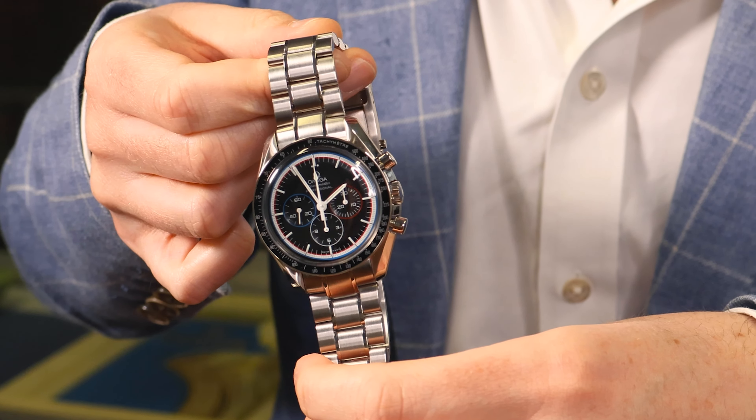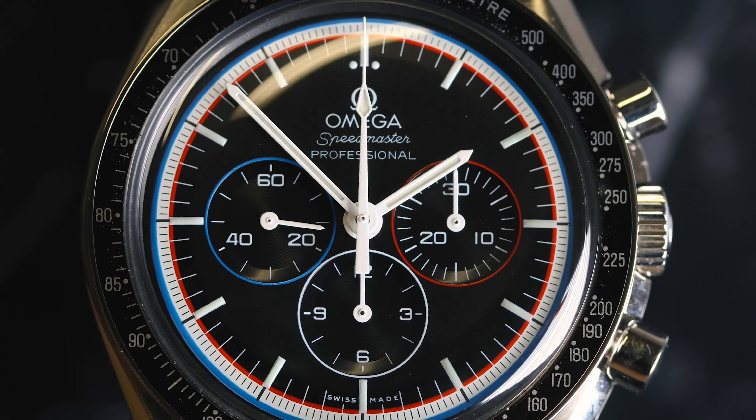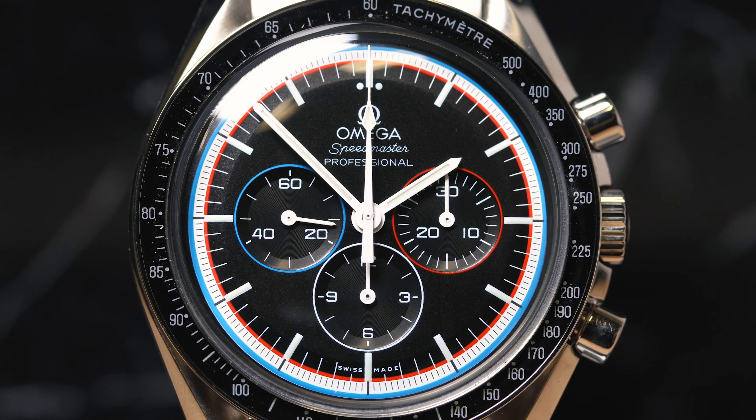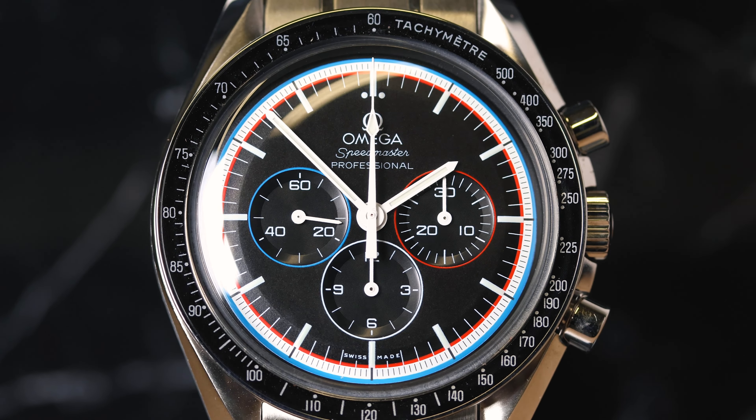It's numbered 1638 of 1971. Powering this watch is the Omega calibre 1861 movement. It comes with an Omega bracelet, crafted from stainless steel as well.